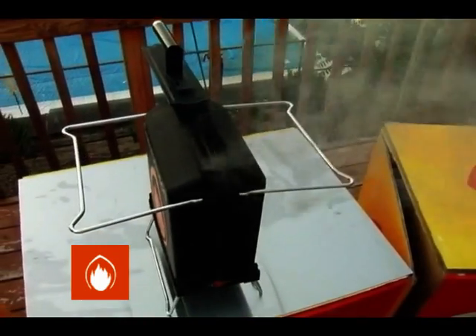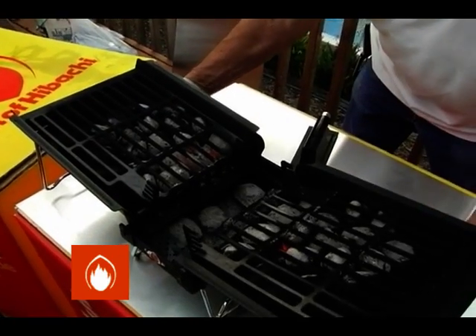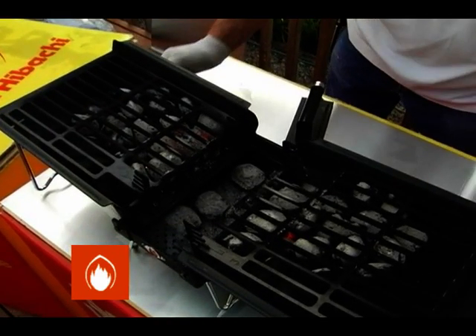This is needed for just the first time that you use the grill. Once 12 minutes have gone by, open your grill. The clean cast iron is now ready to cook on.